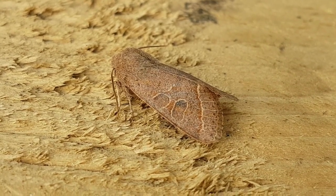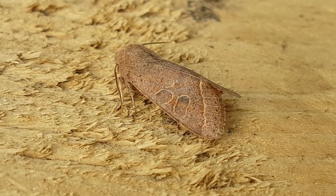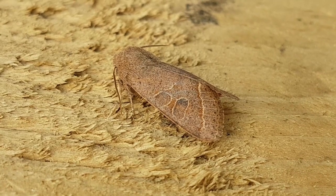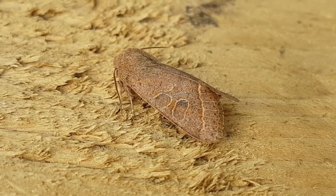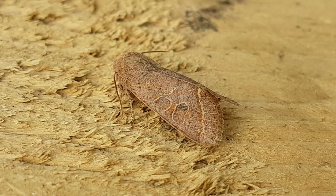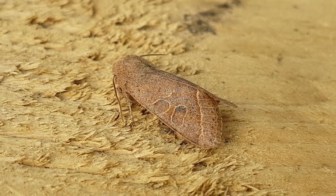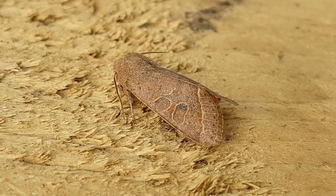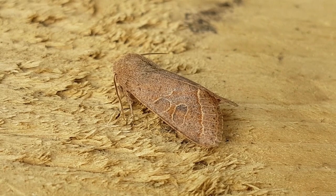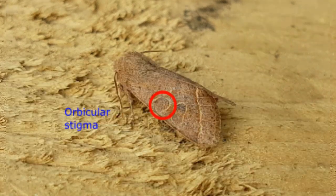The key features for identifying this species are the shape of the two most prominent stigmata. The reniform stigma — described in some books as the kidney mark — is the right-hand one of the two in this image. It's not very kidney-shaped; it's quite bloated, almost oval. The stigma on the left is the orbicular stigma, the eye-shaped stigma.